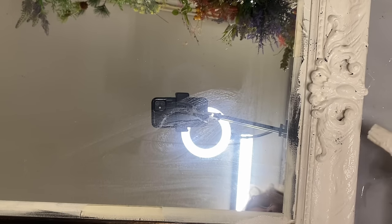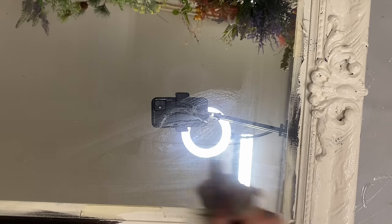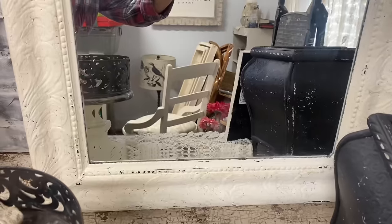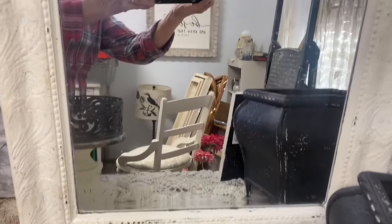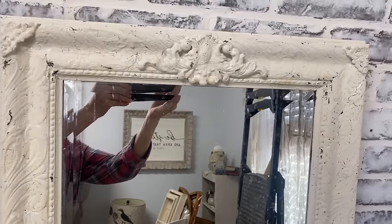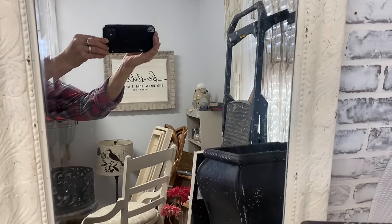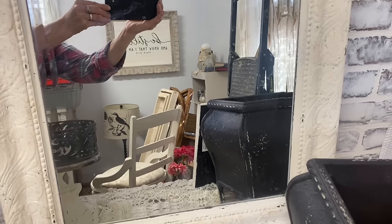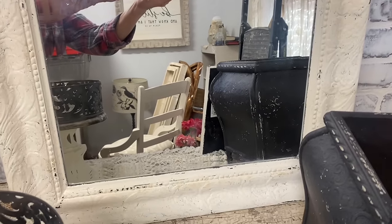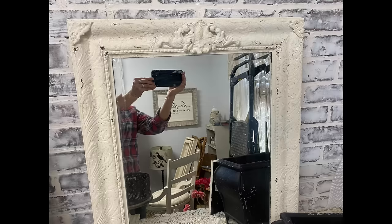I also took a little scraper and scraped here and there just a little bit. It came off pretty easily so that I had some little chips here and there. I really like the look that I got on this. Especially on the top, it just makes it look like it's old and crackly. Then I finished this off with a clear coat to protect and seal that paint.